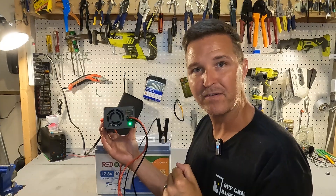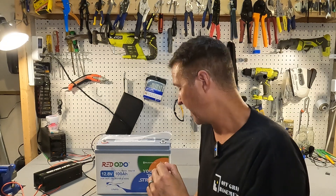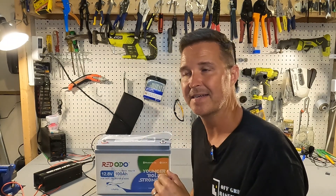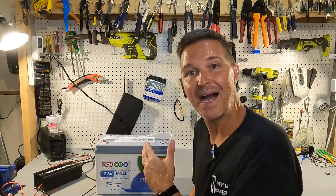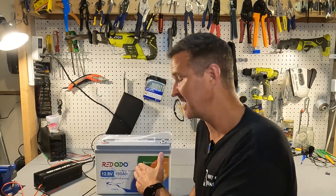That is exactly what should happen if your battery has low temperature charging protection. So what do I think of the Redodo 12 volt 100 amp hour lithium iron phosphate battery? It has everything I want — Bluetooth connecting to an app with basic functions, low temperature charging protection, over-rated capacity at around 103 to 104 amp hours, and it passed all my high amperage tests. Overall, this is a very well-rounded battery. If you have any questions, leave them in the comments. I'll leave a link to this battery in the description. Thanks for watching — have a great day!